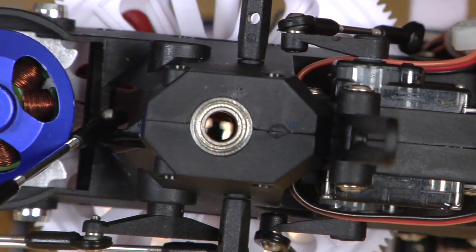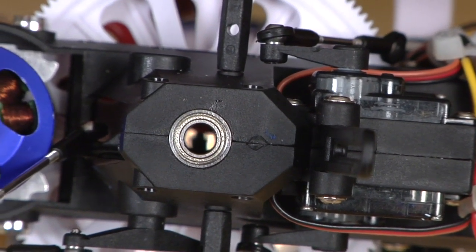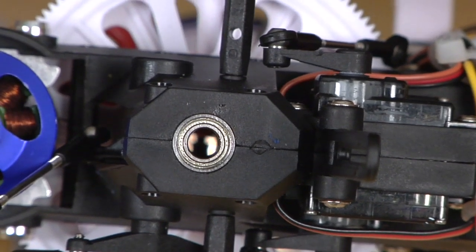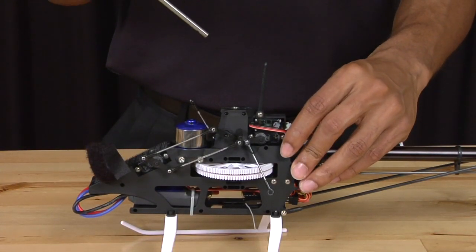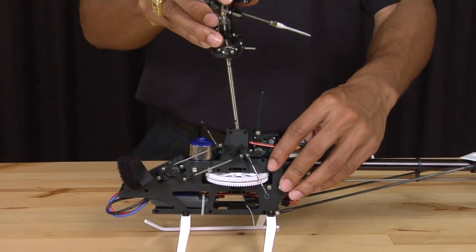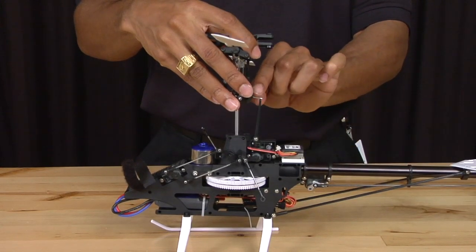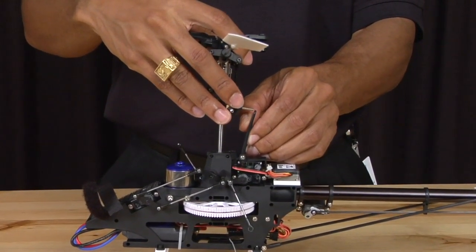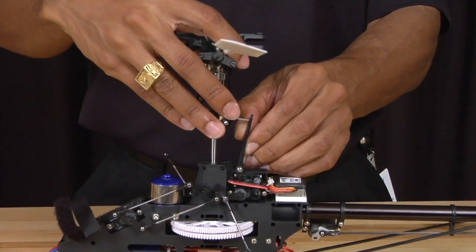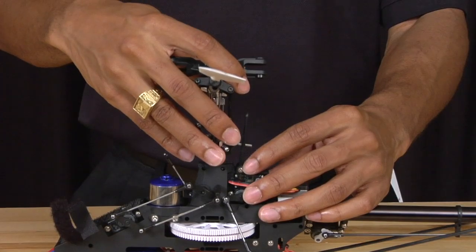Then we are going to use the 1.5 millimeter allen key and screw the nut into place. Before we insert the main shaft back into the main frame, make sure that the main gear is lined up with the bearings inside the frame. Take the main shaft and slide it back into the main frame. Take note of the anti-rotation pin on the swash plate — simply pull back the anti-rotation bracket a little bit and slide it in until the stop touches the top bearing.